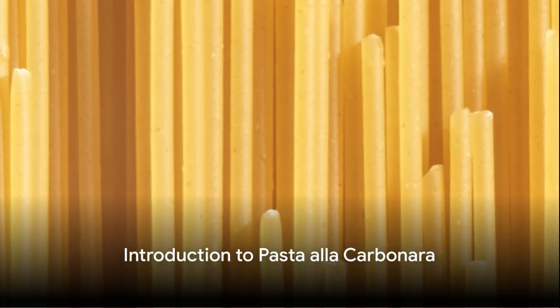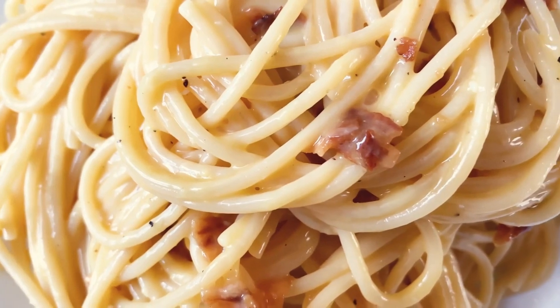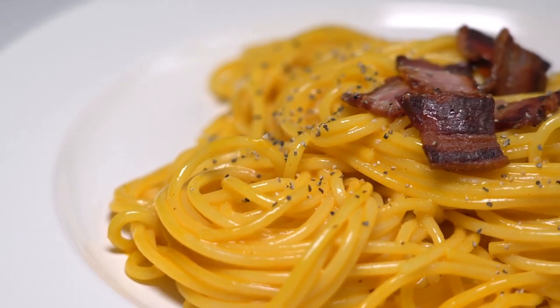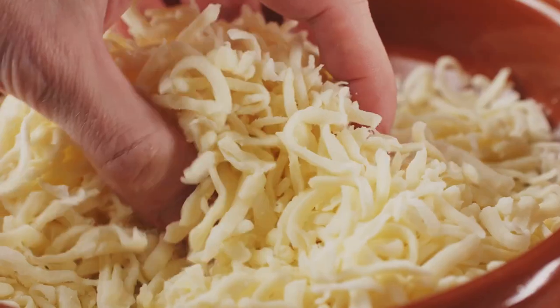Imagine a dish so sinfully delicious, it's almost a crime to eat. Picture strands of perfectly al dente pasta, glistening with a creamy, velvety sauce. Specks of crispy, smoky pancetta scattered throughout, adding a delightful crunch to every bite.